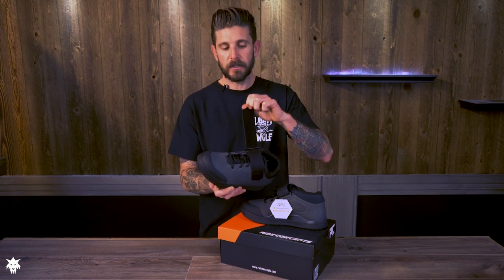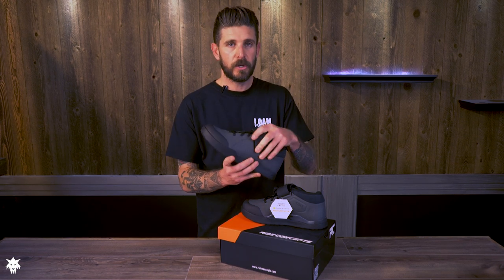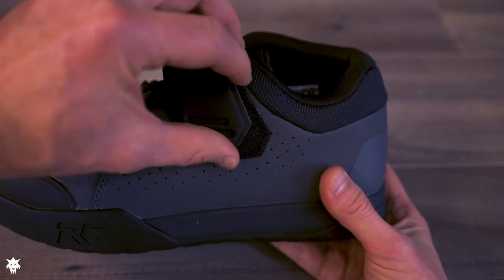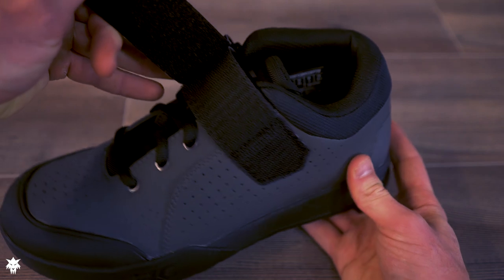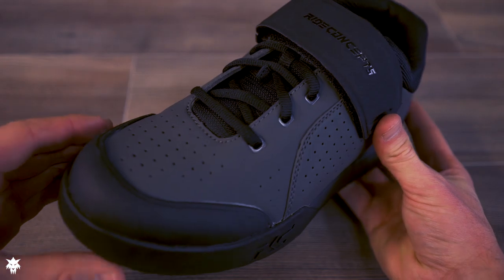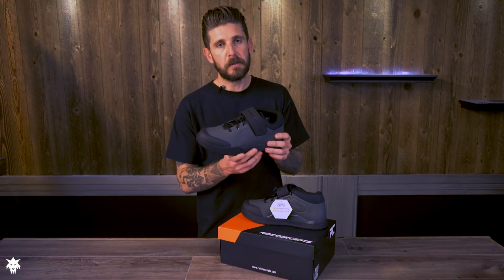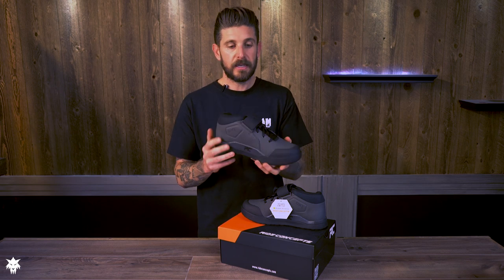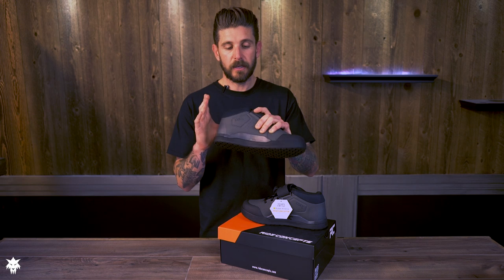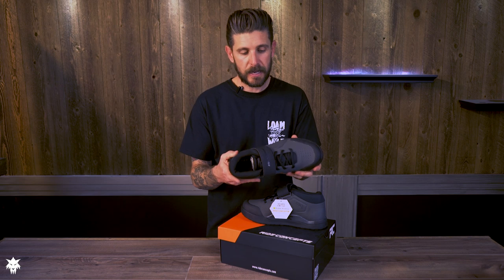The 40 millimeter power strap across the top does a good job of not only retaining your laces but also helps when transferring power, pulling up, or wanting a really secure feeling inside the shoe. This strap is vital to keeping the shoe tight just above or in front of the ankle — anytime you pull up, pedal, bunny hop, or do anything in the air, it keeps the shoe really connected to your foot. This is not just for looks or to keep the shoelaces down.